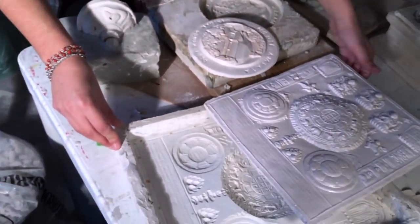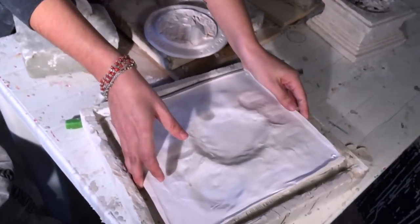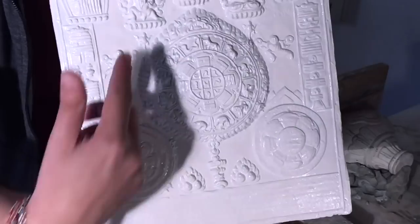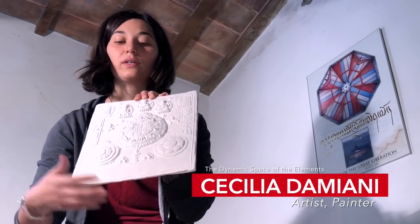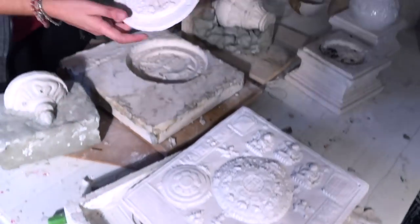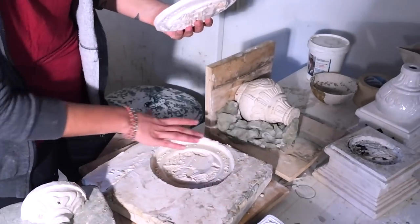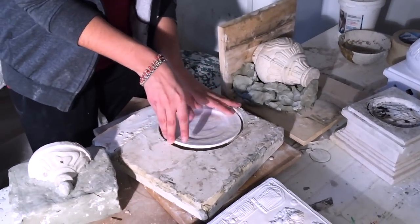And here there is another mold — this is the negative and this is the positive. This is finished, cooked two times. It's astrology — you can use it to put on the door; it eliminates all the negative energies that try to enter the house. And this is the negative. To make it, you do a base of plaster, put the piece like this, the plaster starts to get harder, and then you just take out the first positive.